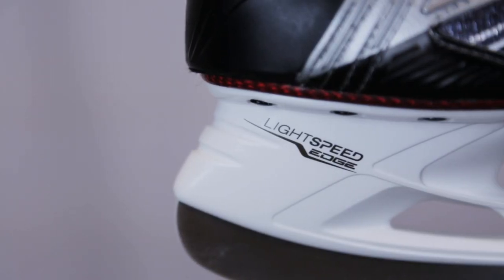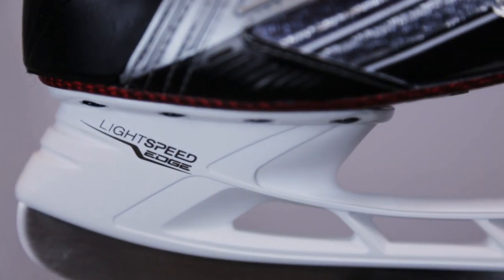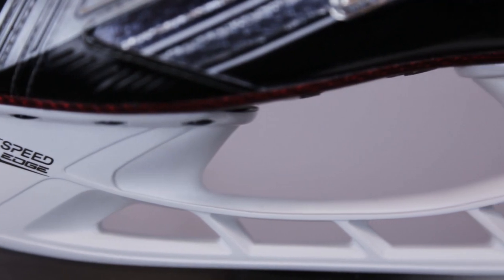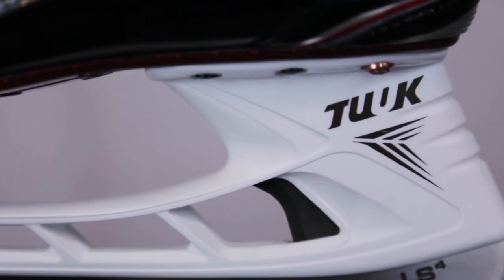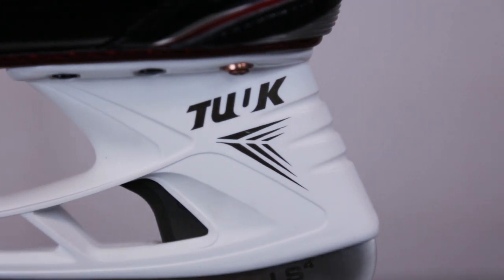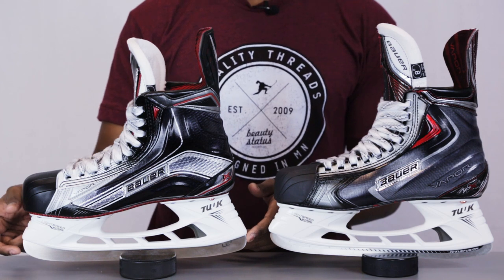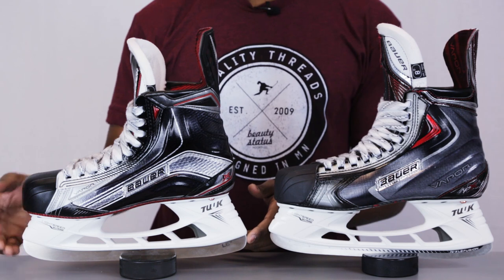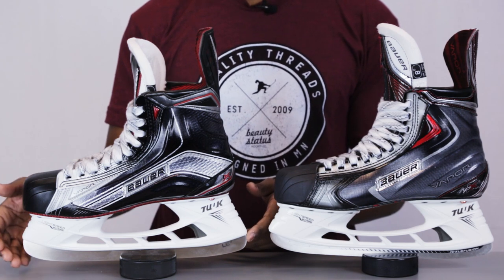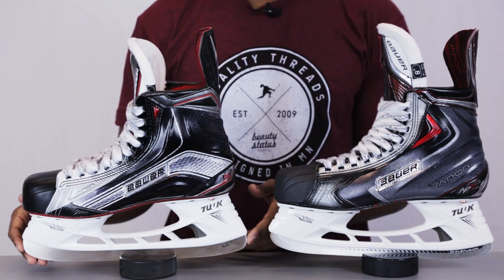From there, taking a look at the holders, we're going to be looking at the light speed edge holder which is the technology that Bauer are renowned for. This is going to be the exact same holder featured on the new 1X as was featured on the APX2, so there's not going to be any differences here. This holder sits 3mm higher to give you a greater turning radius on the ice, benefiting your agility, tighter turns, and stopping you from bottoming out when you hit those corners tightly when you're trying to get to the puck.